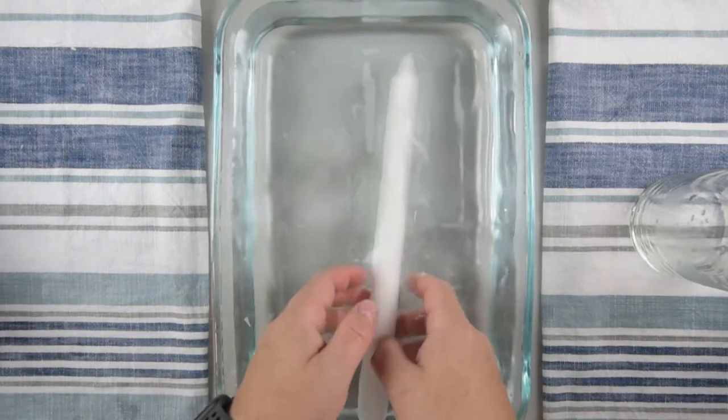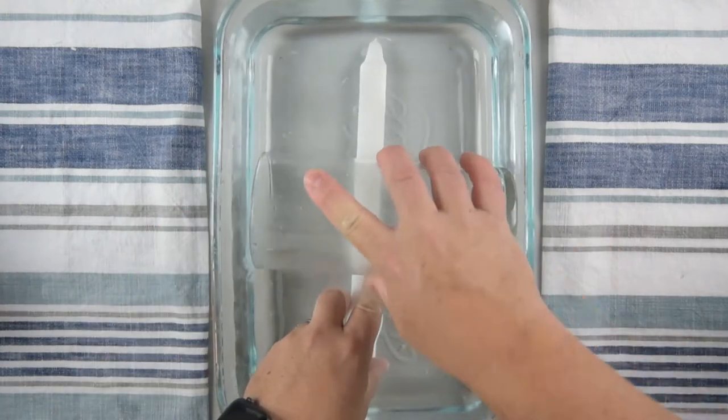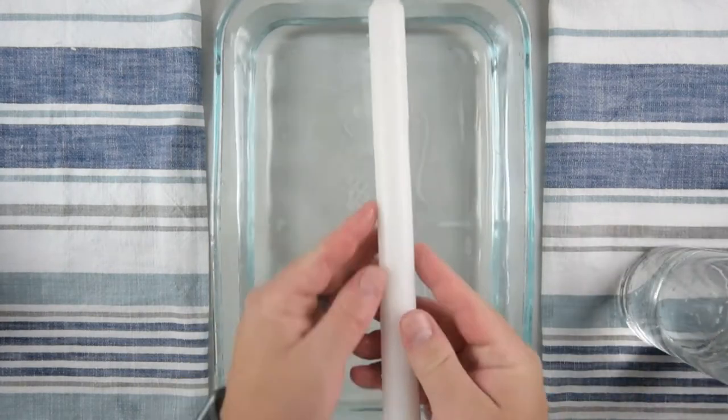I didn't always wait the full time — sometimes I started after about a minute, like on this one. Then I used a rolling pin, which was just a dollar store vase, and just start rolling gently.